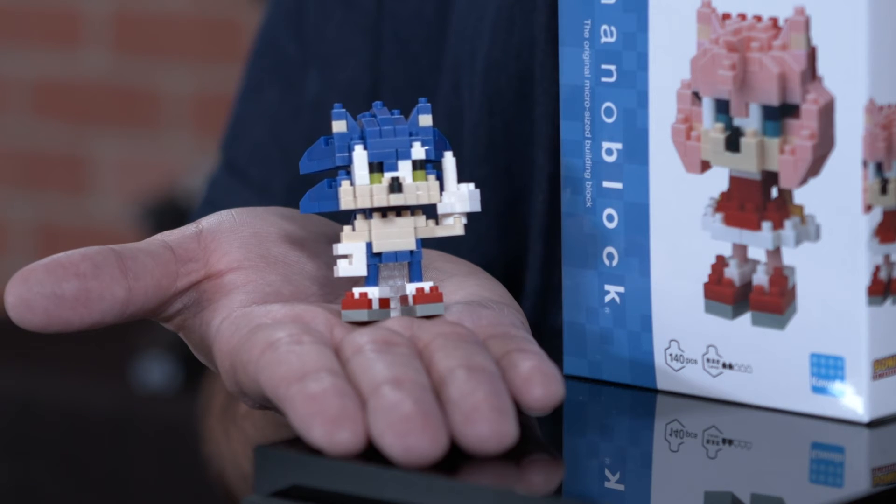The finished product is truly a sight to behold — every detail of your beloved character in the palm of your hand. And not only that, some characters have articulated joints to further set your figure apart.